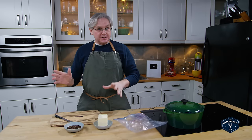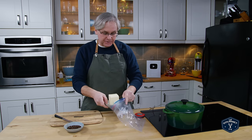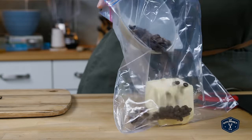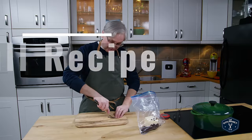The first thing we need to do is infuse the butter with the coffee, and the best way to do this is with an immersion cooker or sous vide cooker. They go by a lot of different names, but essentially a sous vide machine.